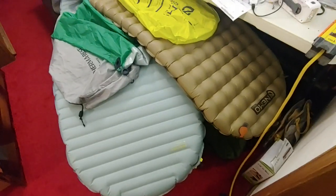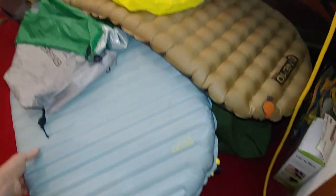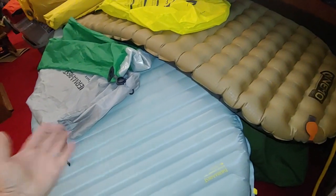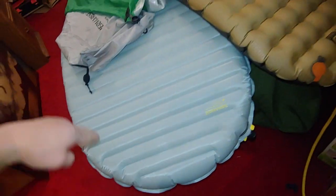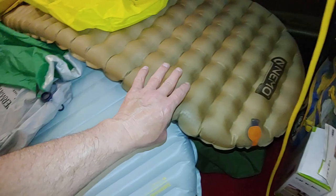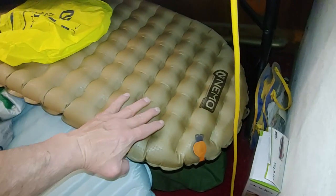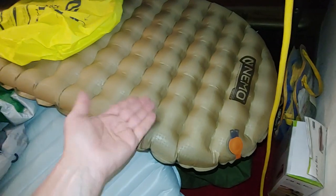Every couple years I get some more of these pads and try seeing what's best out there. I use them in the hammock a lot, so they have a mummy shape and they're well insulated — it all starts there. This is the Nemo Longbow; they now have the Extreme and All Season versions, a little newer with more insulation.